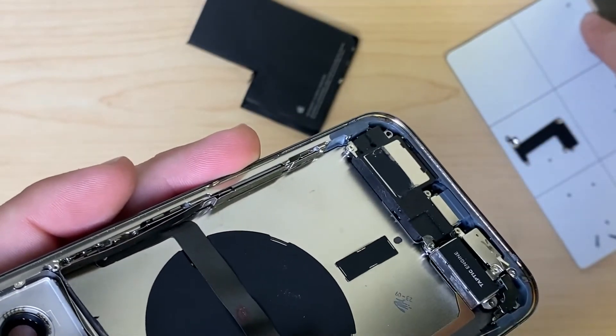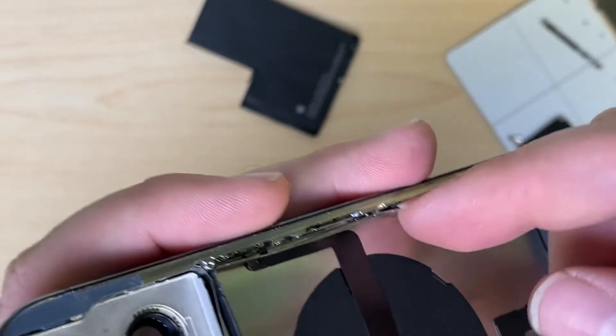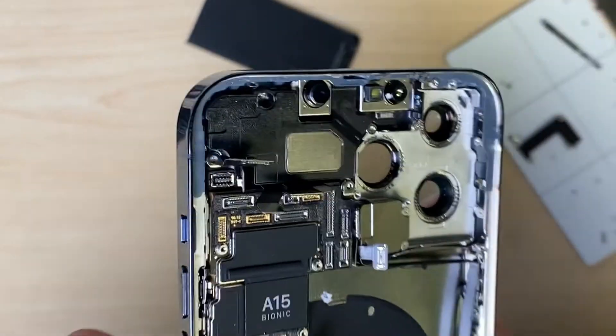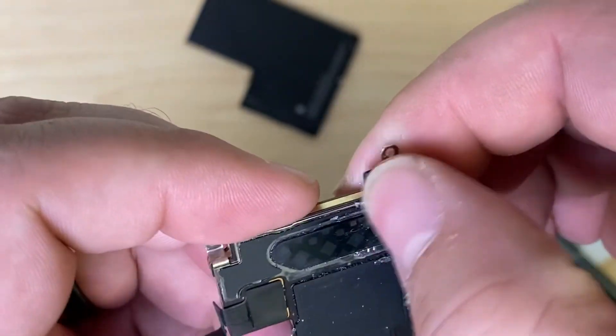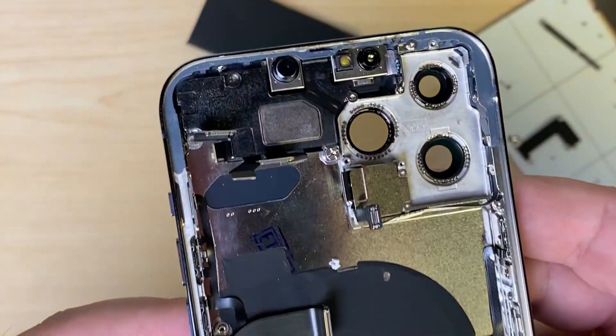Take out the screws in the bracket that houses the 5G antenna. Disconnect the antenna. We have a standoff screw to take out. And out comes the board. Looks like we've got some glue here on the back, and I think that this is a frame swap.